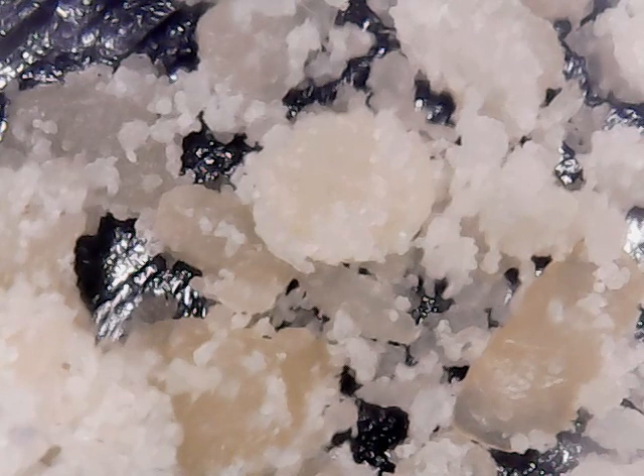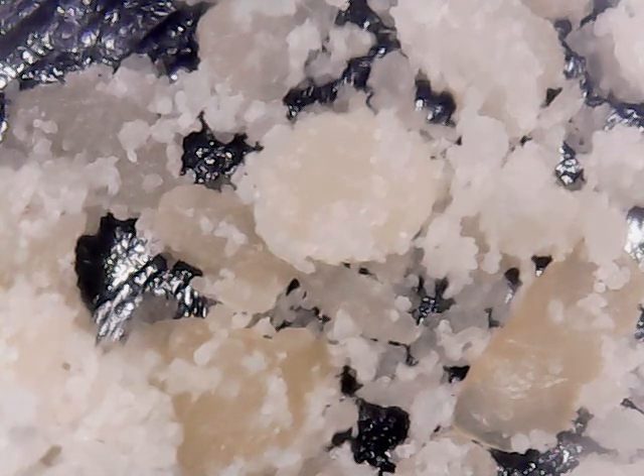They look a lot different than the rest of it. It doesn't even really look the same at all. When you look at it normally it just looks like normal chunks, but if you look at it on our microscope it's big chunks attached to smaller chunks, and then a whole bunch of free-floating small chunks.